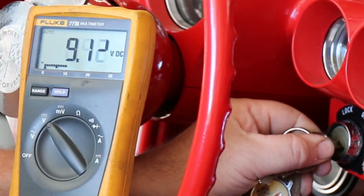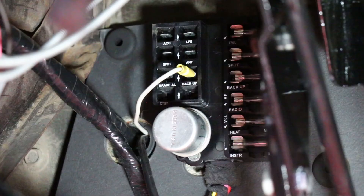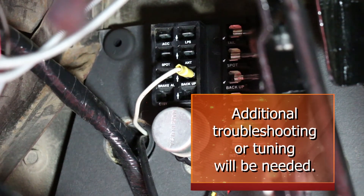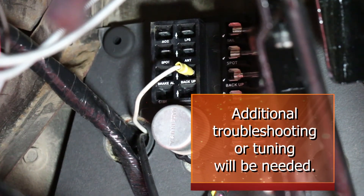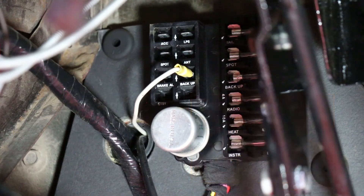If you've got good voltage with the key on and cranking, disconnect the voltmeter and reconnect the white wire. If you're still having a hard start or stumbling after start issue, then additional troubleshooting or tuning is going to be needed and we will be covering it in separate videos.